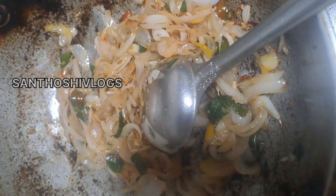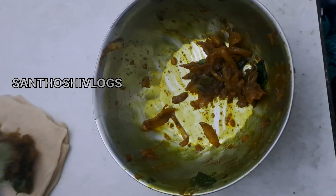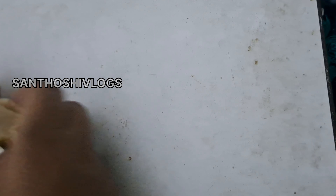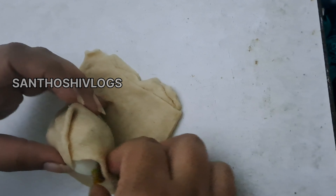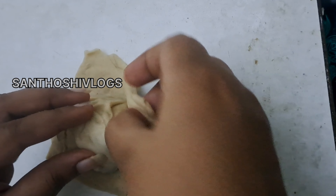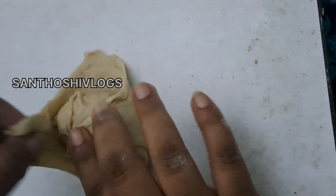Put the oil in a bit of oil and put it in a bit of water. Add the egg puff with yellow and black pepper after it is cooked, then cut the egg puff and fold it.